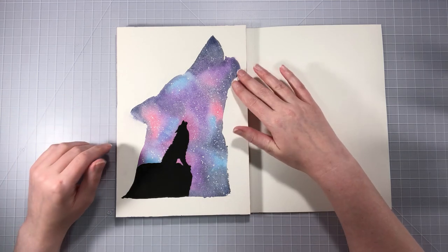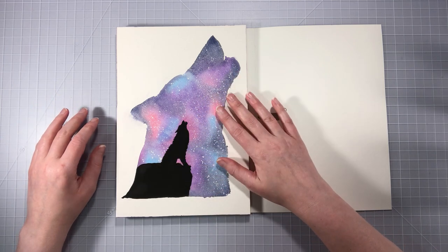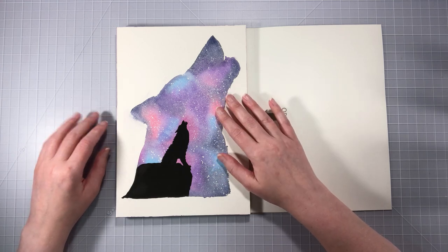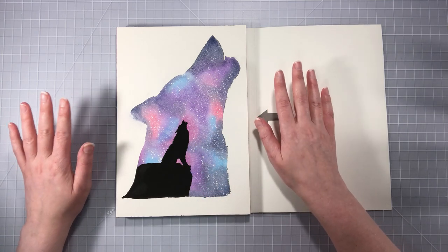We'll be using the Winsor and Newton watercolors for the background and then some white gouache and some black gouache. If you don't have gouache you can use white watercolor, gel pen, or whatever paint marker you want — same goes with the silhouette. If you guys want to see me do this, please keep watching.